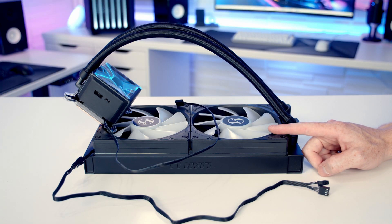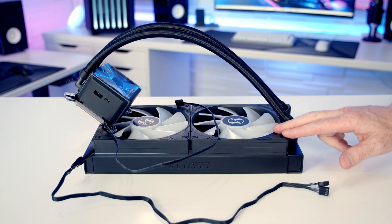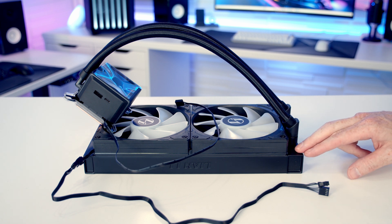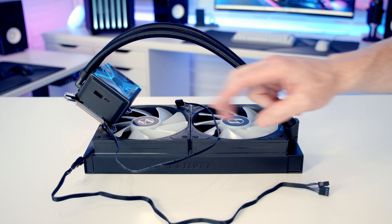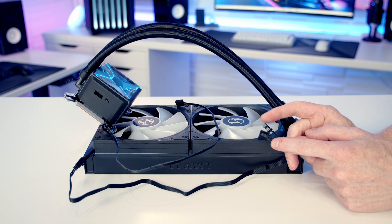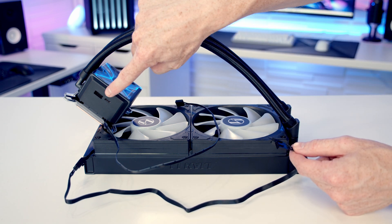Moving on to installing our AIO — Lian Li have really simplified this by pre-installing the fans to the radiator, which is an absolutely brilliant idea and is going to save us a little bit of work. In terms of connecting everything up, both fans only have one cable coming from them. We've got a four-pin PWM connector and also an ARGB connector, and we're going to plug both of these cables into an additional cable coming from our pump.